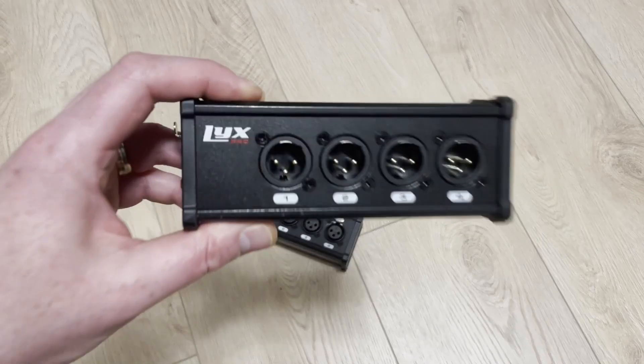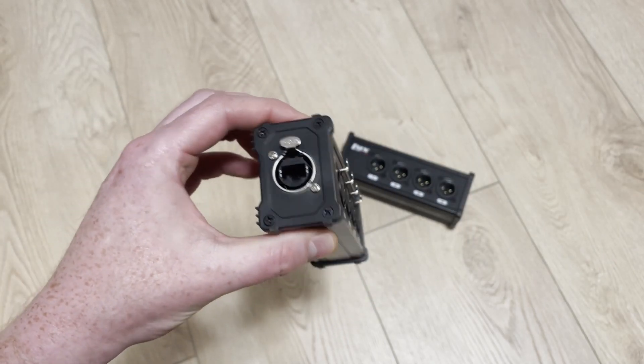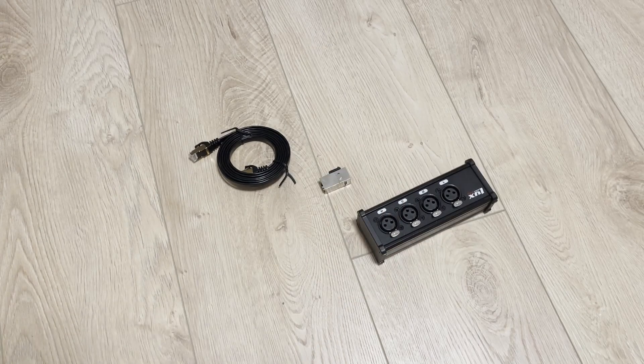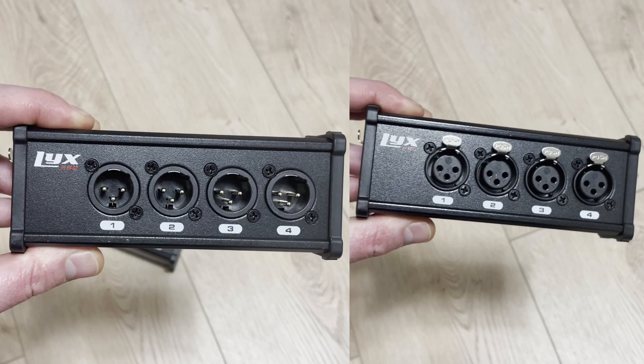I bought these breakout boxes from Lix Pro Audio on Amazon, and they convert the ethernet cable into XLR connections. If you have shielded Cat5 or Cat6 cables, shielded keystones in the wall plate, and a breakout box like the ones I bought, you have a complete solution. I installed four keystones per wall plate, giving me 16 channels — enough to record a drum set on 12 channels and still have four channels left to send a monitor mix to the drummer. Any combination of mics and headphone mixes will work, keeping in mind that you're limited to four channels at a time when choosing which direction the cable should go.